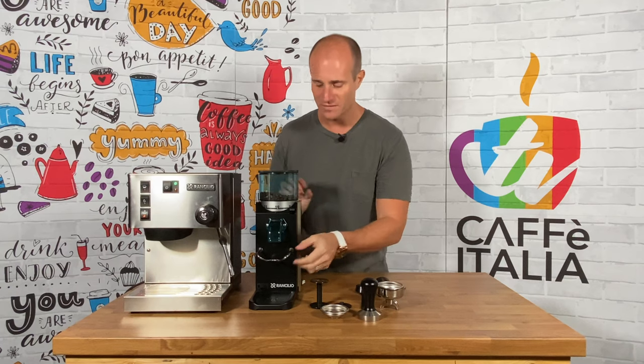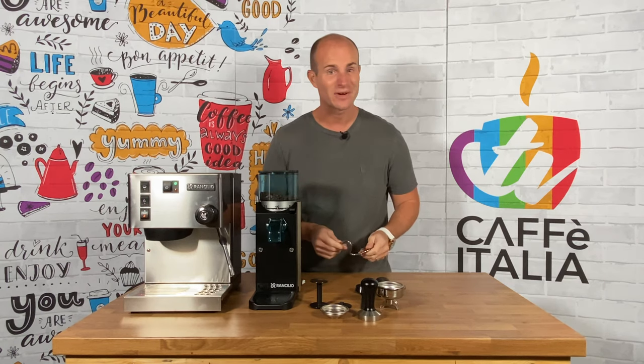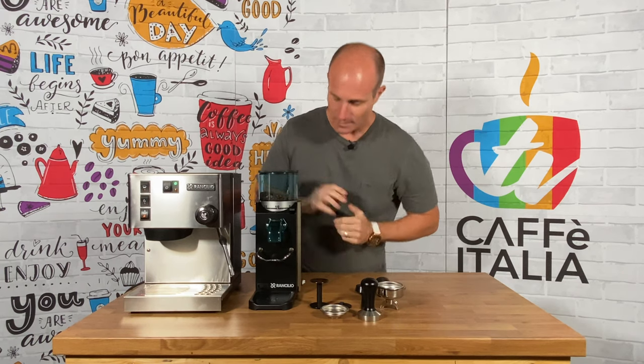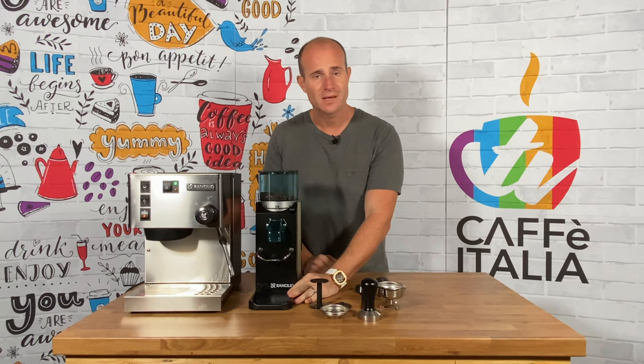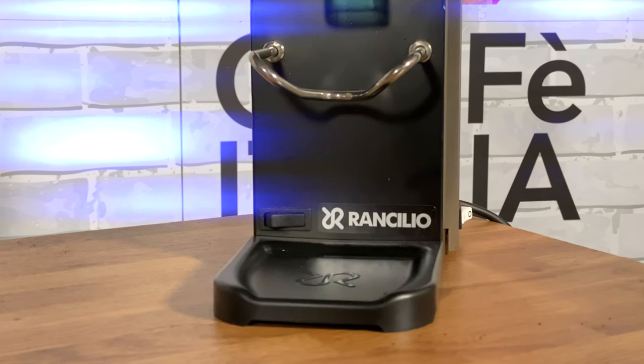The frame can also be removed should you want to put coffee grounds into something bigger like a V60 or a Chemex — you can place a larger vessel underneath instead. We also have the benefit of a removable tray from the bottom, so any excess coffee that you do spill can be removed and disposed of with great ease.